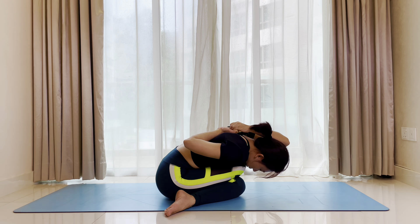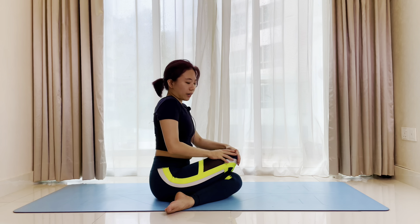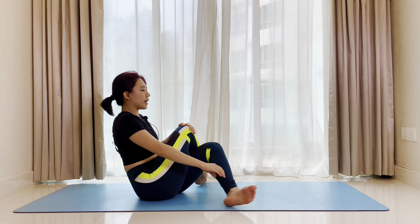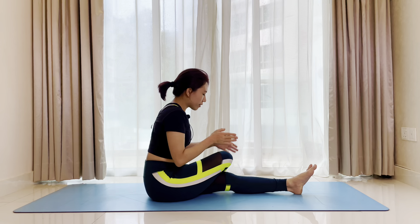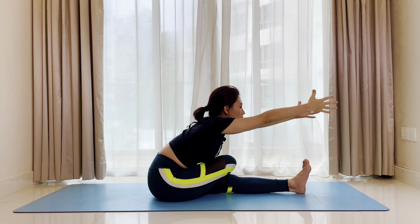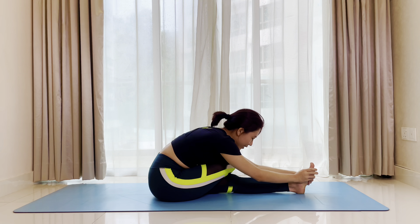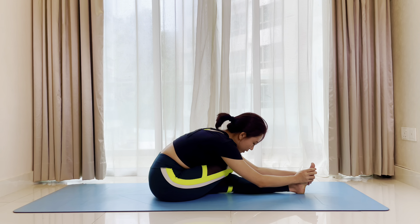As we exhale, we'll fold forward — bring the ribcage down to your thigh, maybe your chin can touch the right knee. One more deep breath. Inhale. Exhale. Inhale, come up. Release the arms. Extend the bottom leg straight — right knee is still on top of the left knee. Inhale, reach both arms up, lengthen. Exhale, reach forward — catch hold of your toes, left ankle, or left shin, wherever you can hold on. Let go of the upper body, allow the weight to sink towards the right thigh. Allow gravity to pull your body down towards the mat.